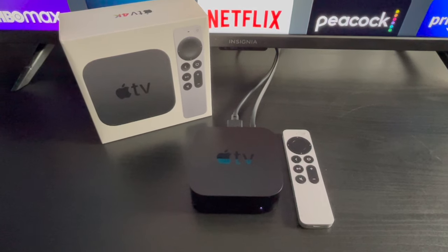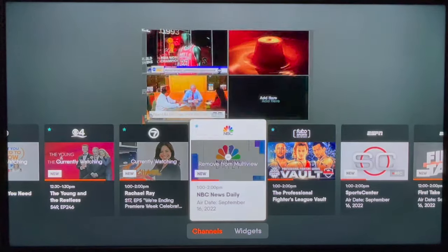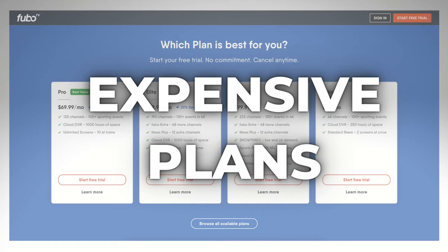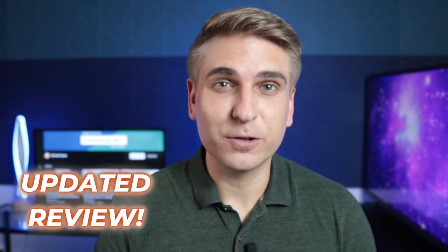I unplugged my Roku and hooked up an Apple TV 4K to show you the best feature that FuboTV offers. Does this make the live TV service worth the price? Keep watching to find out. I've talked a lot on this channel about FuboTV's expensive plans and missing channels, but I set that all aside and signed up again. Today I'm going to share my updated review, and it all starts now.